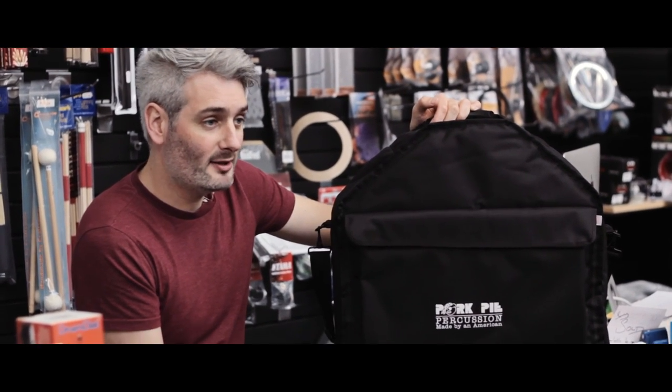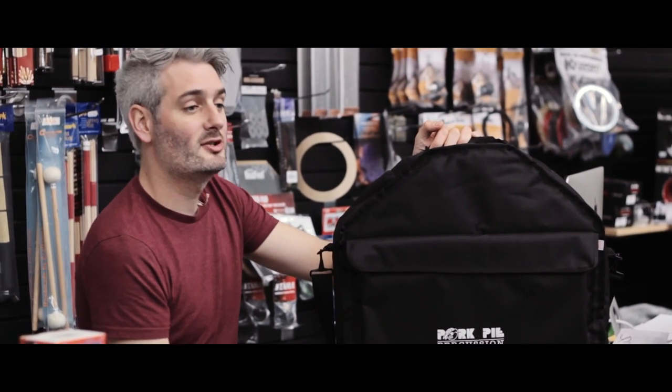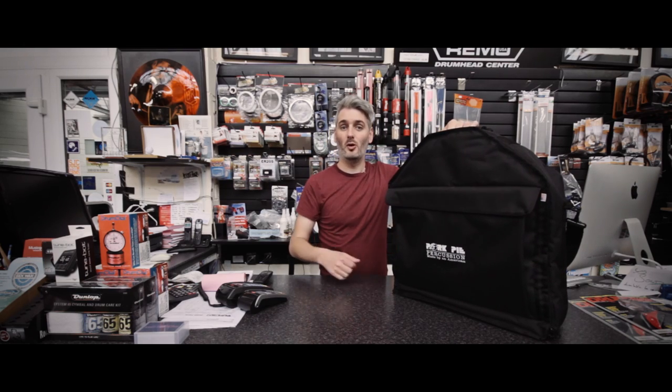This bag is available now at soundattack.co.uk — in store, check it out, give us a call, or grab it online.